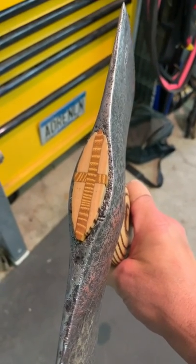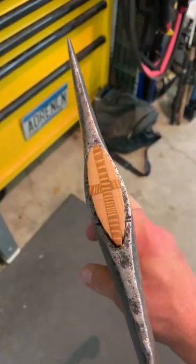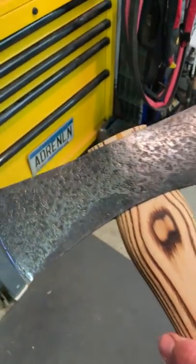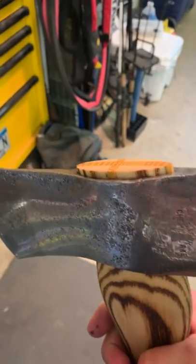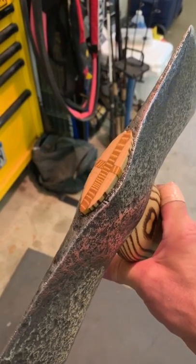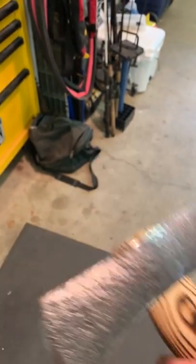Hey guys, Sunday afternoon working in the garage hanging some axes. This is one I just did — an Osage orange cross wedge on a Sager 1941 for my customer Houston Evans out of California. I've been getting a lot of questions about how I do cross wedges. Everybody pretty much does it the same way, but for a novice this could be a mystery and there are a lot of ways it can go sideways, so I'm going to quickly show you what I do.